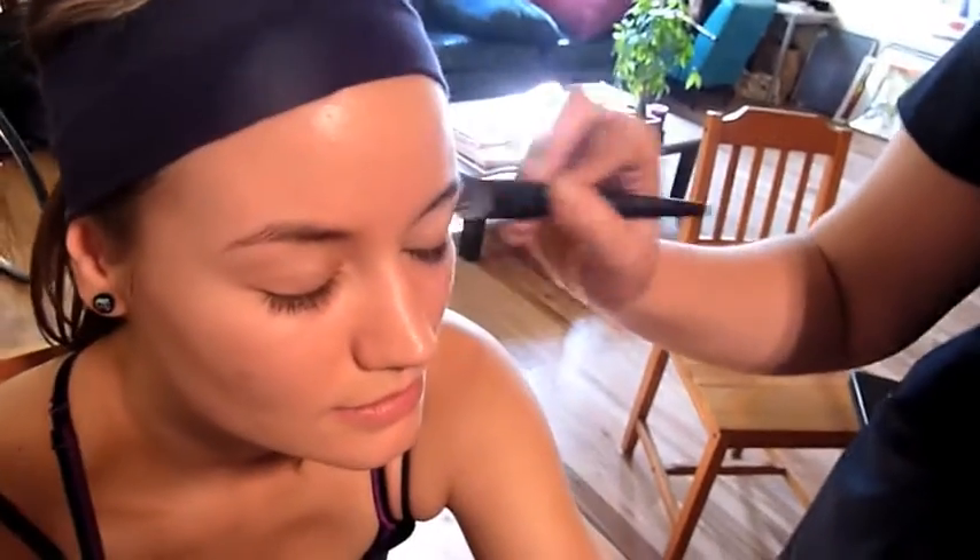When you're going to be applying a lot of makeup to anywhere on skin, you want to prime it. Primer helps the colors that you put on blend.